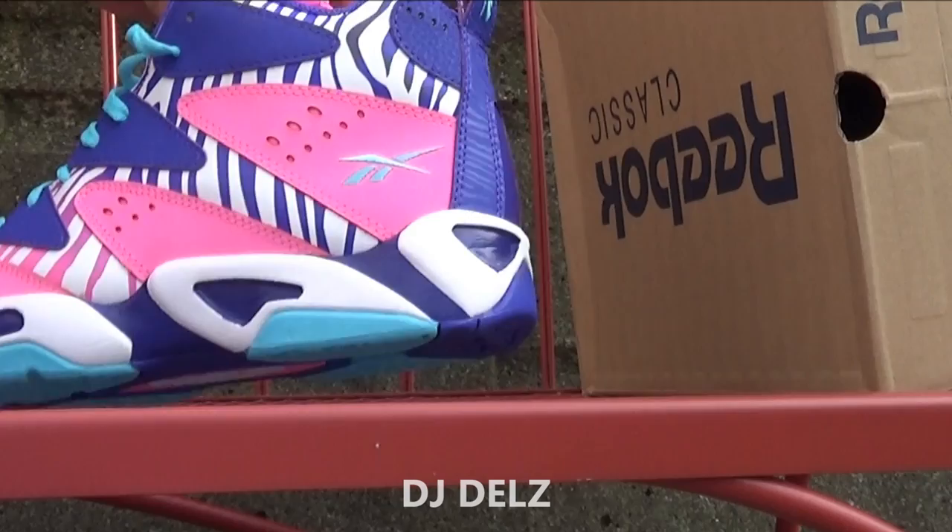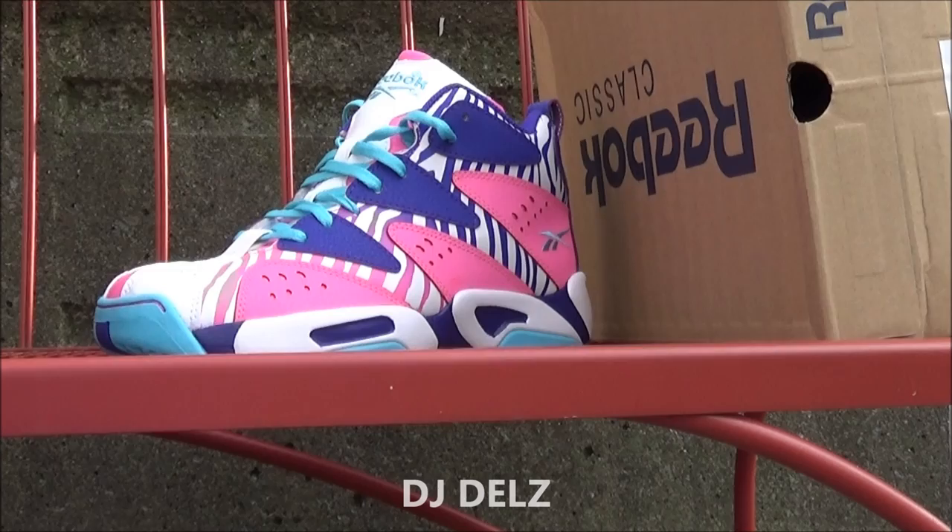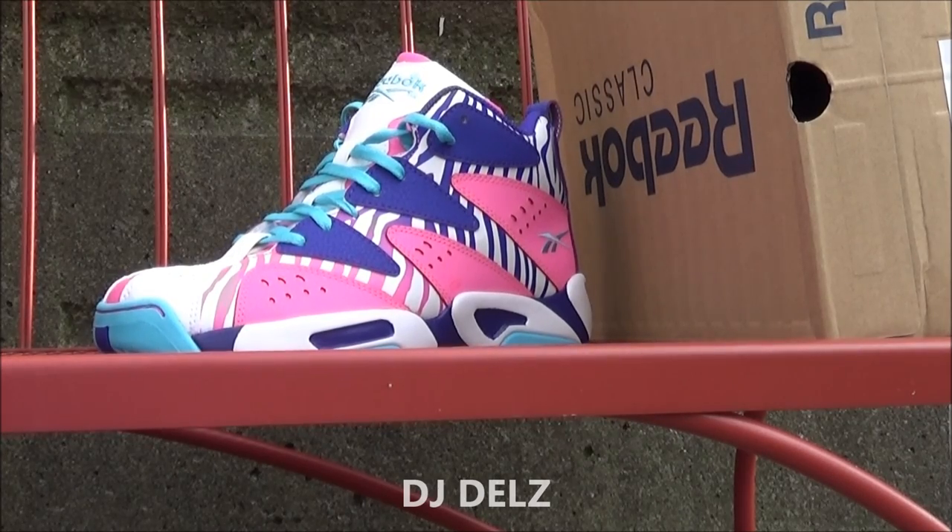There are really a lot of nice colors on this shoe. On foot these look sick, and I will be able to show you them on feet in a minute. But in the meantime, I want to get into this review.